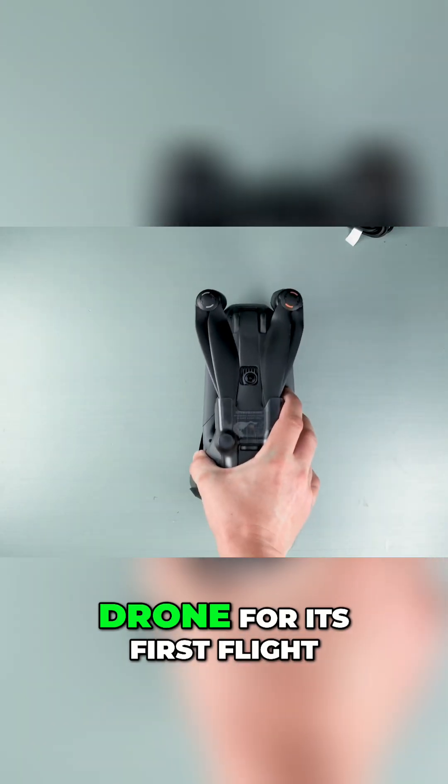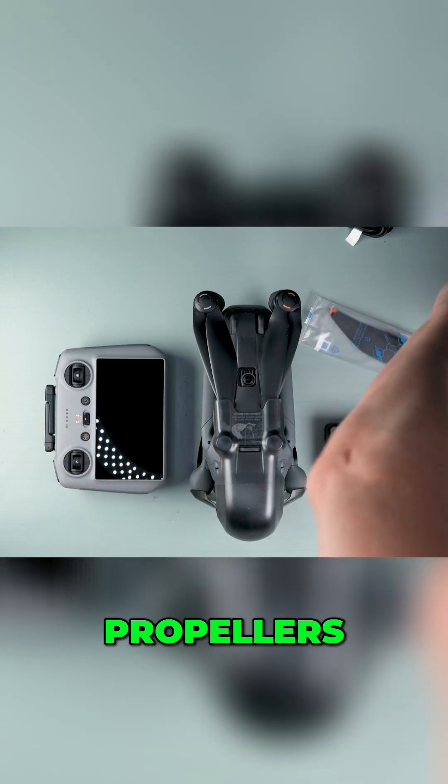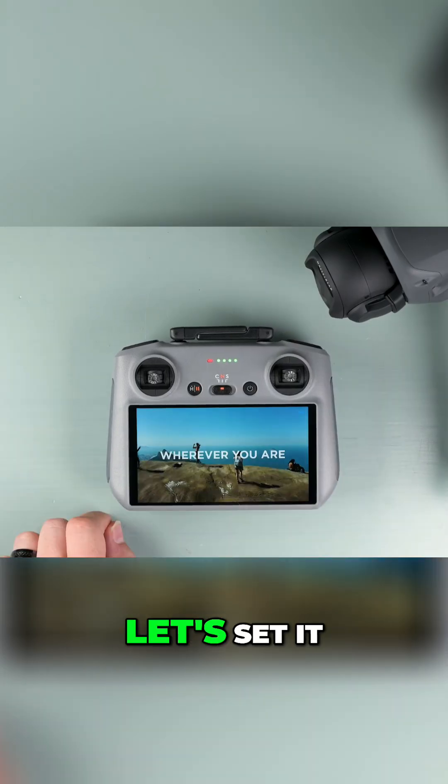Before setting up the drone for its first flight, let me quickly recap what's included: the drone body with the battery, the RC2 controller, charger, propellers, cables, plugs, and the usual accessories. Okay, let's set it up.